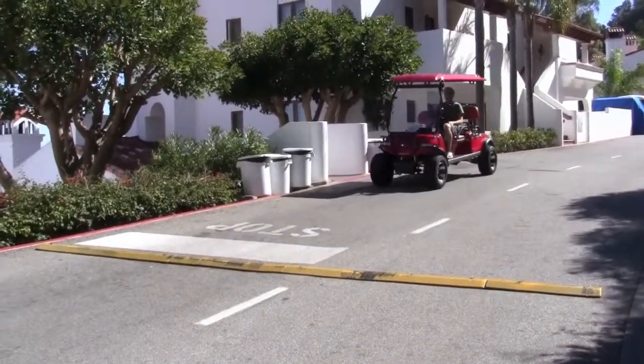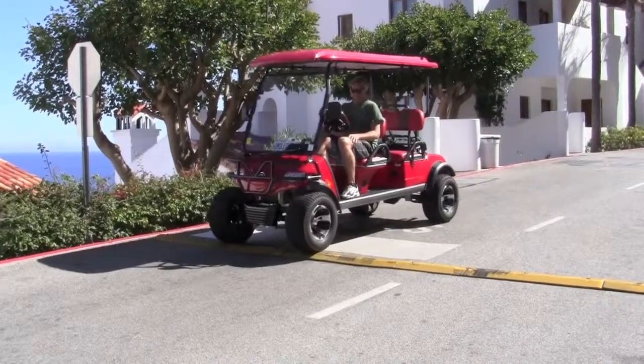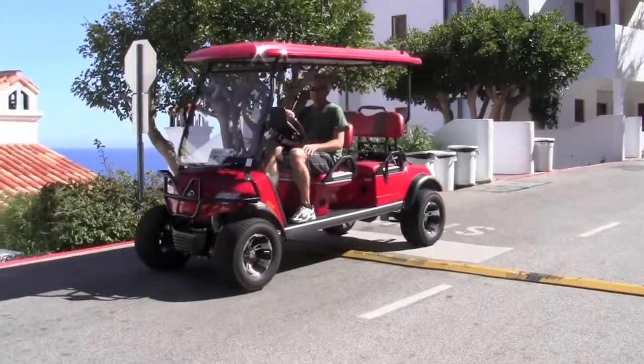When going over the yellow speed bumps, come to a complete stop and go over them slowly, otherwise it's damaging on the golf cart.